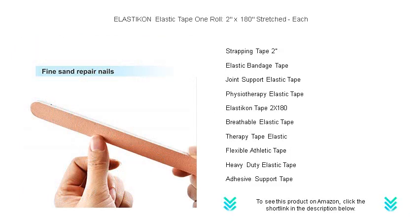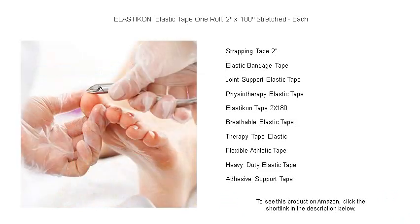Whether it's for sports injuries, post-surgery care, or managing strains and sprains, Elasticon is the versatile choice for reliable elastic support.